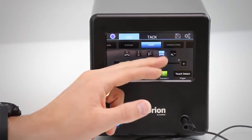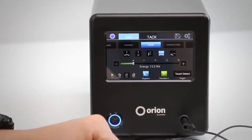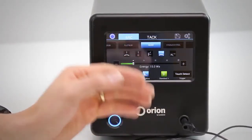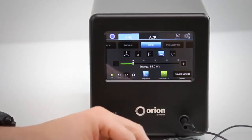Just know that you can select metal, joint type, push play, and you're ready to begin welding — it's as easy as that. This is the new Orion 100C touchscreen user interface. It's so simple, we can't wait for you to try it out and let us know what you think. Thanks.